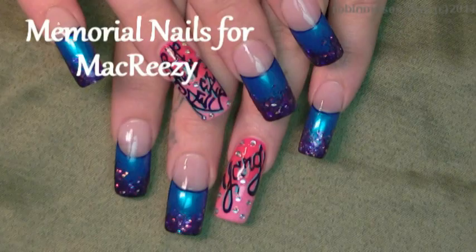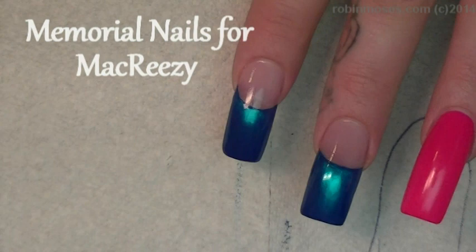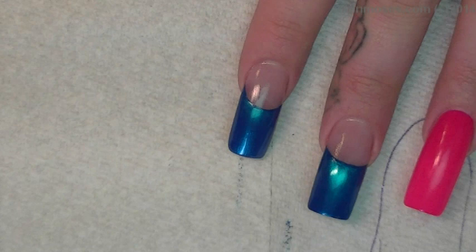Hi, this is Robin Moses, and I'm here with Juicy, and we are doing a special design. This is a memorial design for a friend, Mech Reezy.